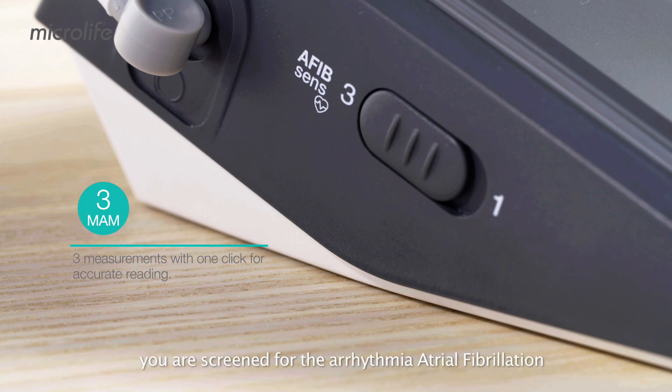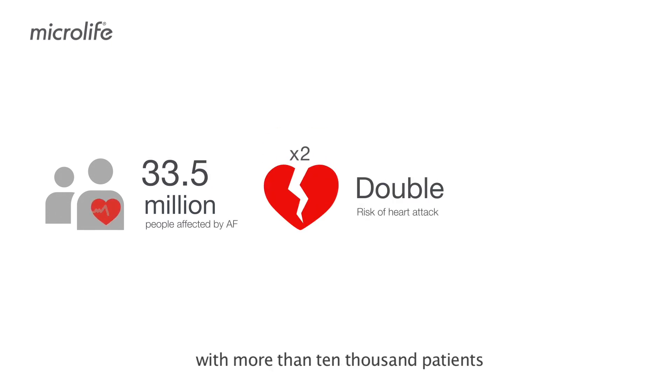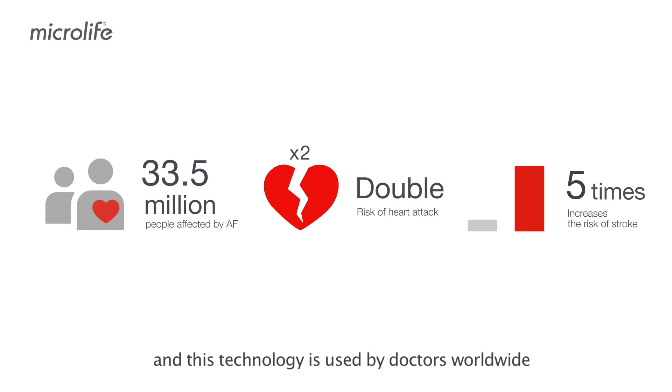During each MOM measurement, you are screened for arrhythmia atrial fibrillation, a major cause of stroke. The accuracy of AFib SENS has been clinically proven with more than 10,000 patients, and this technology is used by doctors worldwide.